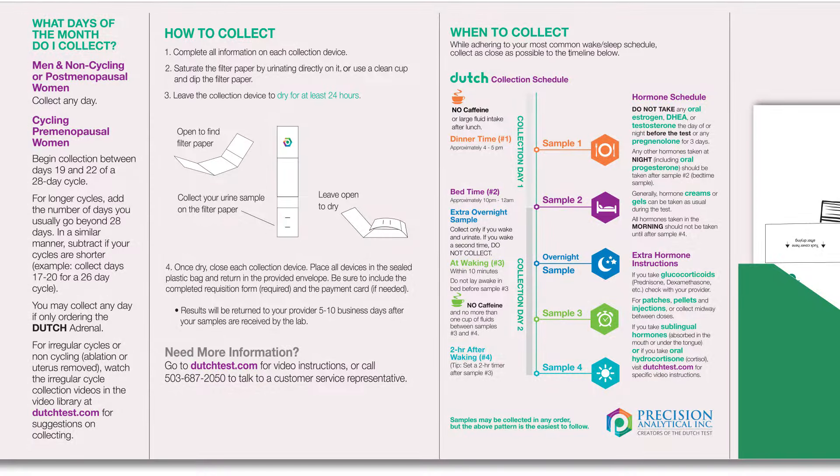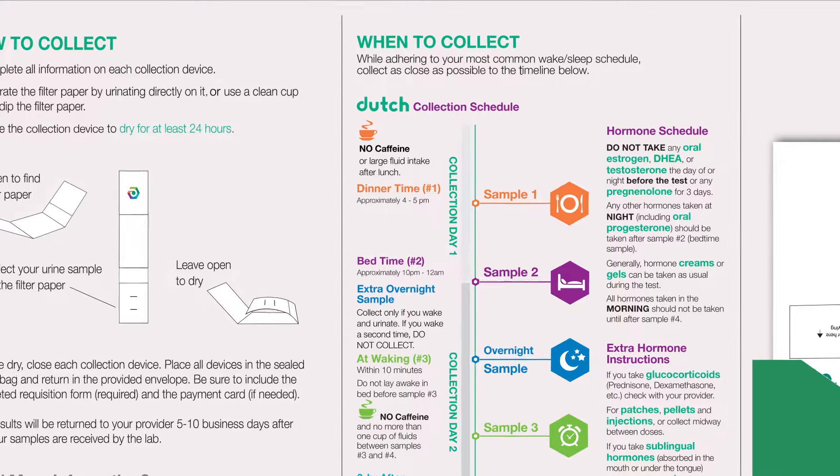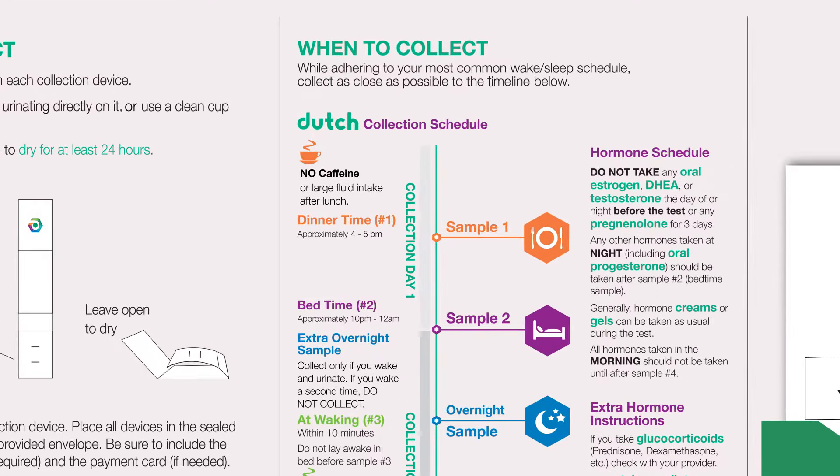The timing of each sample can be seen on the instructions for when to collect. For most patients, it's most convenient to start with the dinnertime sample, but you can collect these samples starting with the waking sample and moving forward from there.